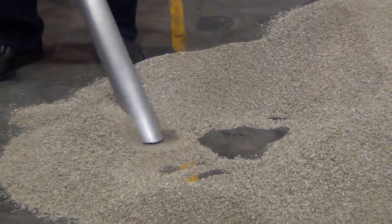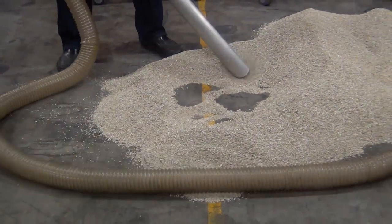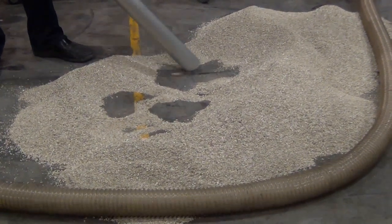Should you come across any building materials — nails, screws, pieces of wood — this vacuum system is completely protected, so it won't have any effects on the vacuum filters or the vacuum system at all.